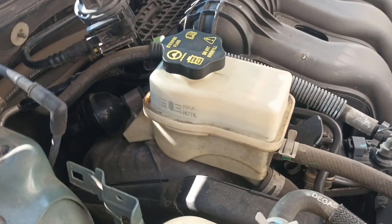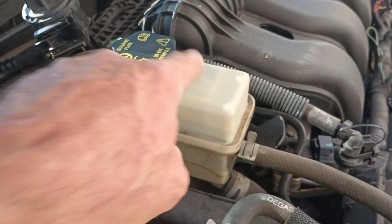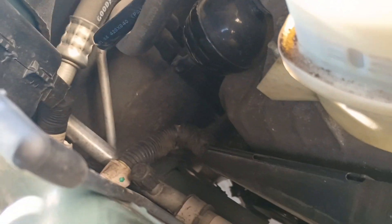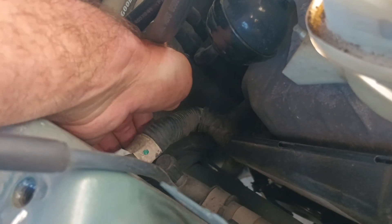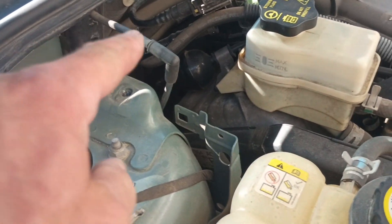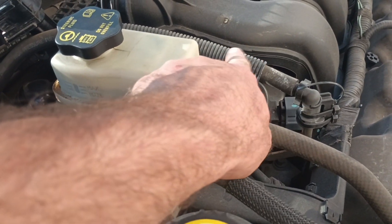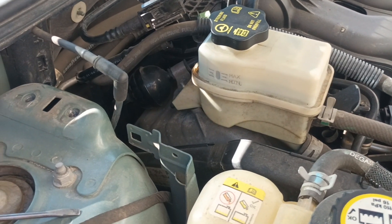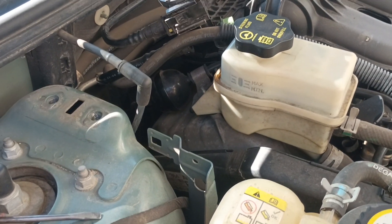Some people say you have to get the power steering fluid reservoir off of there, which I don't know — maybe you do. I think there's plenty of room; I can get my hand down there just fine. See, here's where it rubs, right under here. The corrugated wire loom has actually made grooves in the actual AC line. Yes, it can happen.